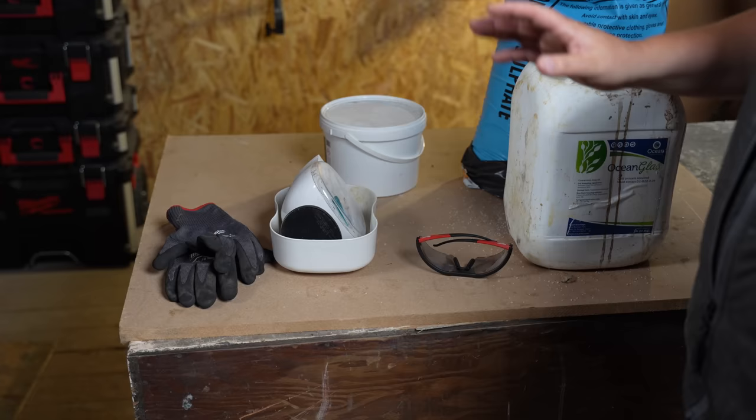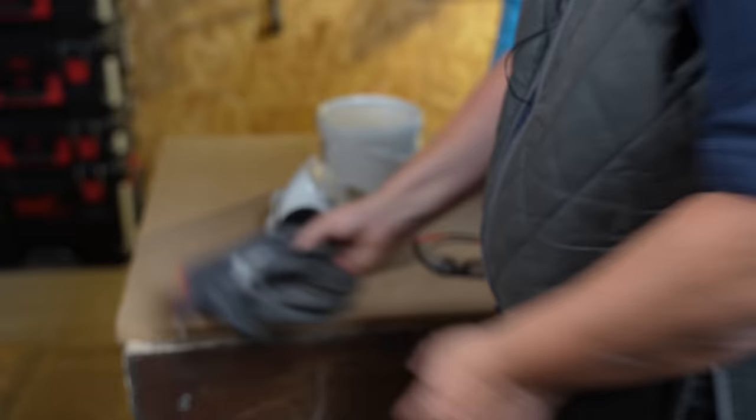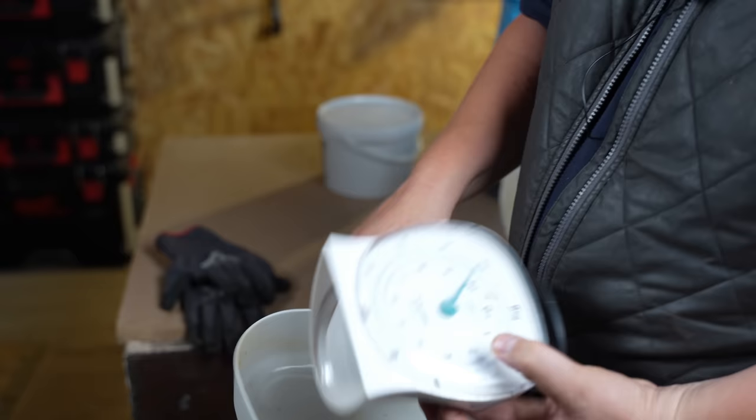Some of the other things you're going to need are a pair of gloves — that stuff's not good for your hands, neither is the iron — a pair of safety glasses or goggles, and a set of scales to weigh the products.